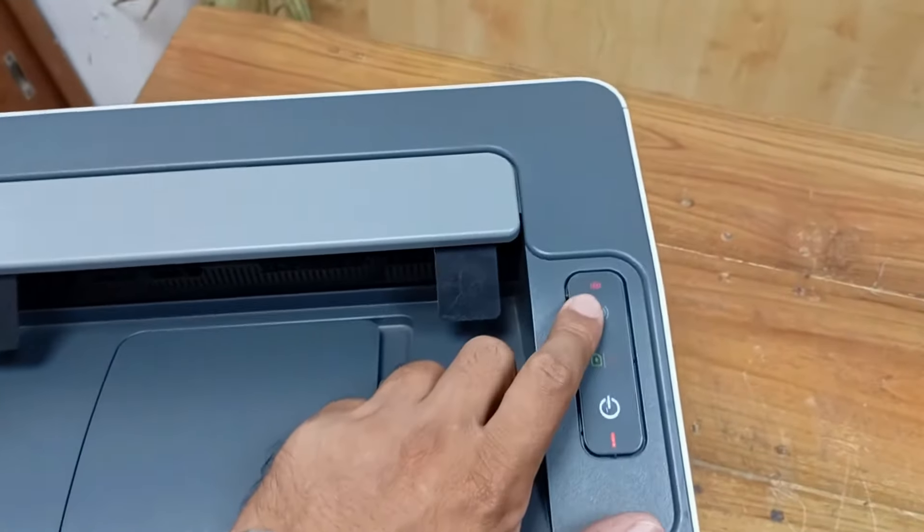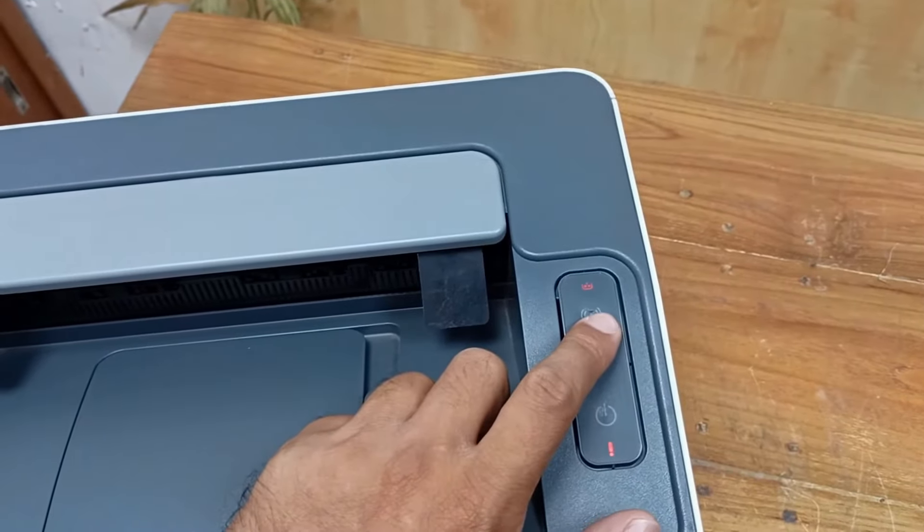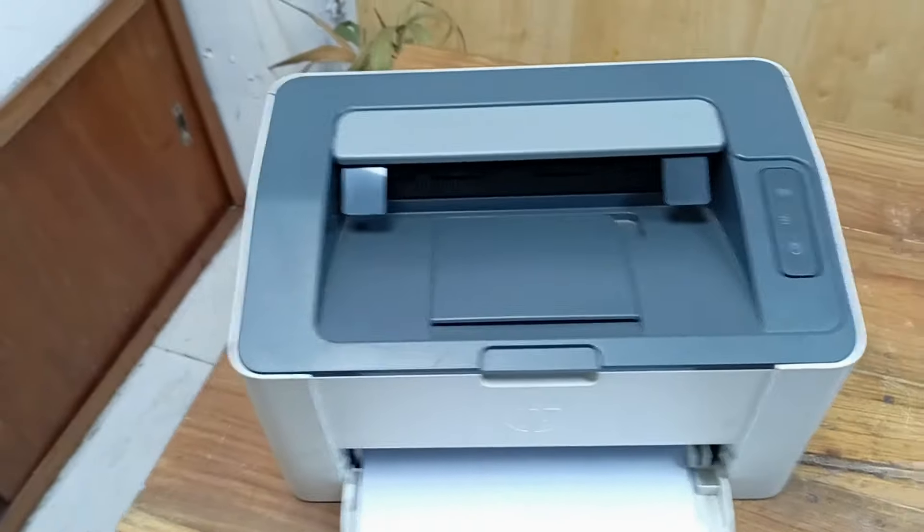The main thing is that the toner sign is blinking along with the ink LED. Let's fix it in a very simple and easy way.